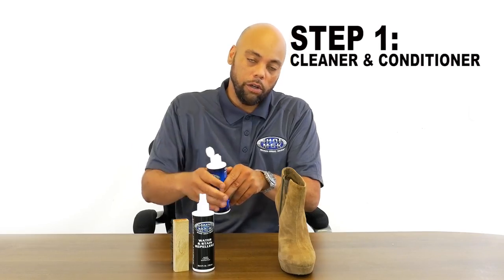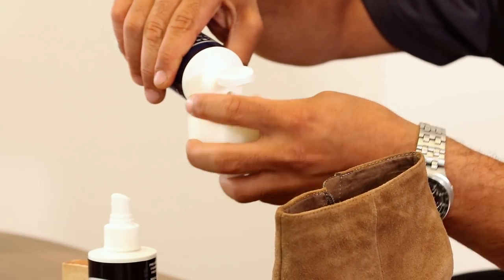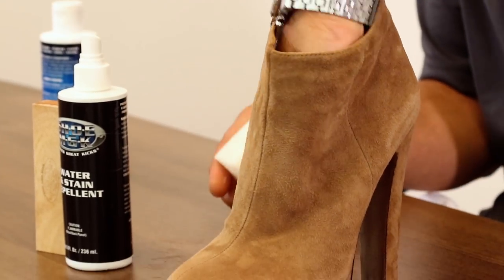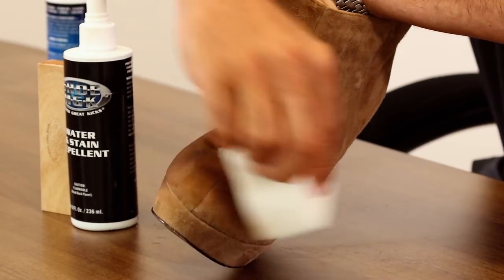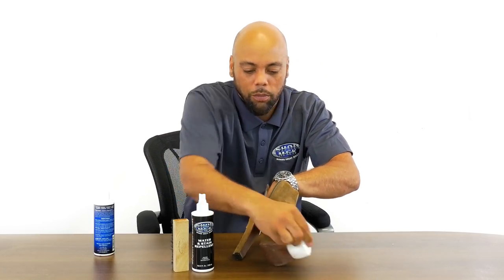Going to use the cleaner and a sponge. After I do this, I'm just going to use a dry towel and a dry brush — that's it. No water on suede. The way you're going to clean it is you put the cleaner right on the sponge and go over the whole shoe. It's a delicate material so you don't want to scrub it too hard.